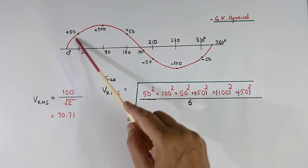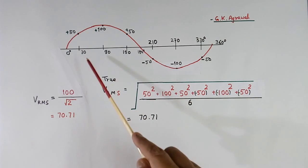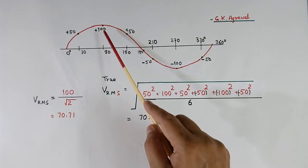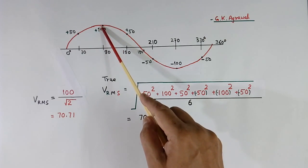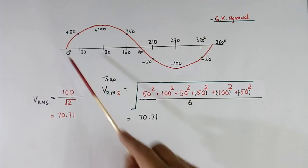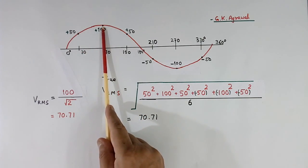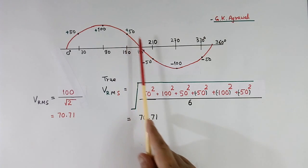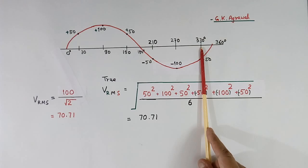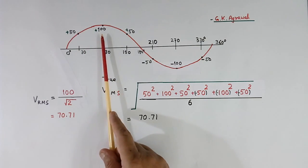Another method of measuring RMS is this. Instead of measuring voltage at the peak point only, we measure voltage at many points. Here I have measured at 6 points: at 30 degrees, at 90 degrees, at 150 degrees, at 210, at 270, and at 330. These measurements are done at equal distance.